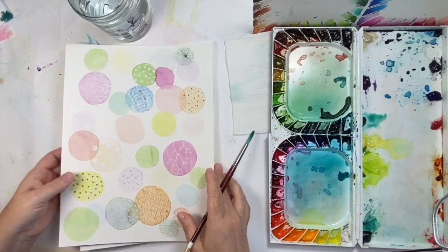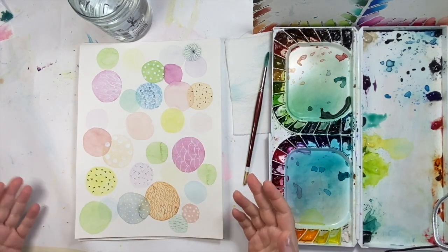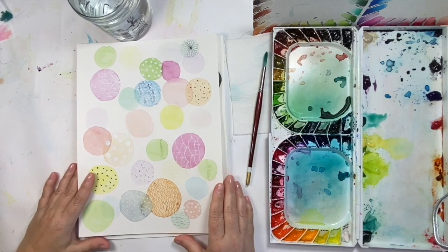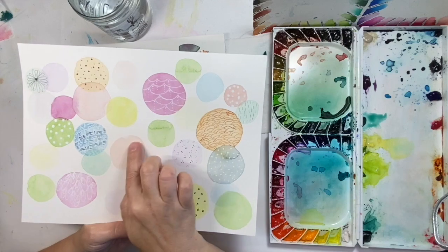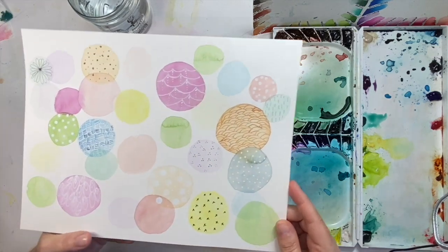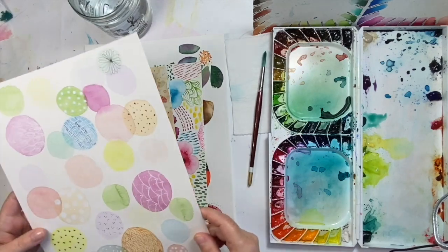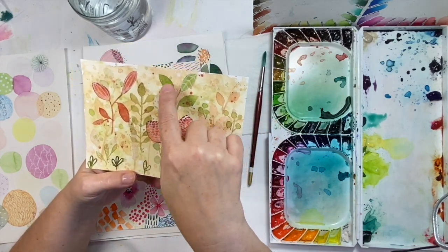I want to show you some examples first. The answer to how much water to use with watercolor is actually: it depends — it depends on the look you're going for. Using various amounts of water makes a huge difference in the look of the paint. These circles here are what you would call a flat wash — very flat, very light, not a lot of movement. These are all flat washes: a very solid, even color.